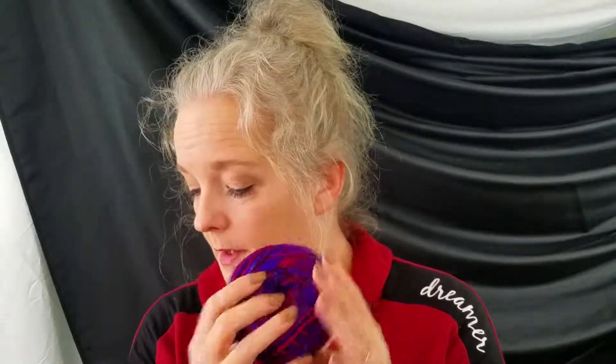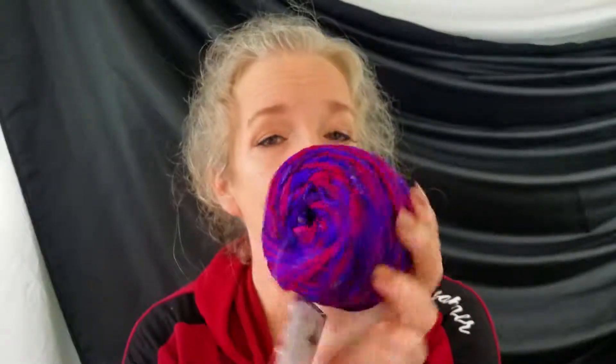I can just pull it out and start using it instead of using my swift, which would be a lot more fun if I could still use it. Let's see — it's speckled tweed recycled silk, 50 grams which is 55 yards. It's a medium weight, recycled silk. The color is called Begonia. Does that look begonia to y'all? I don't know, it's pretty.